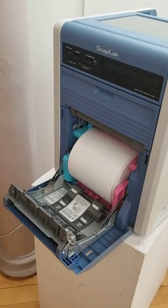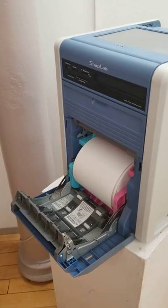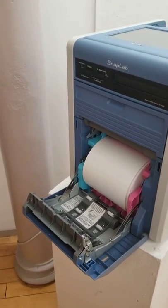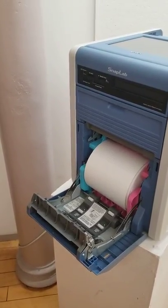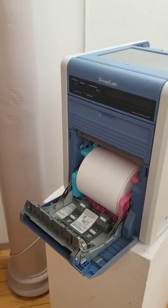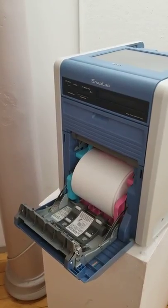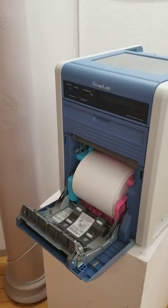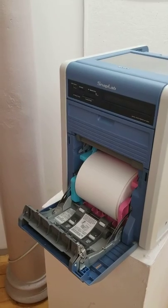I have this Snap Lab in our office and the ink roll needed to be replaced. I tried YouTube and I tried the manual, but there was no clear-cut direction on how to remove the tray to install the ink roll. So I figured I'd just make a video to educate those who don't know.